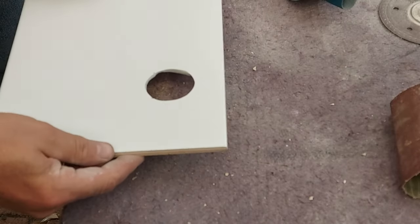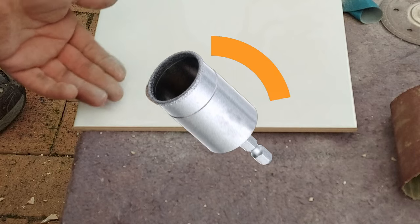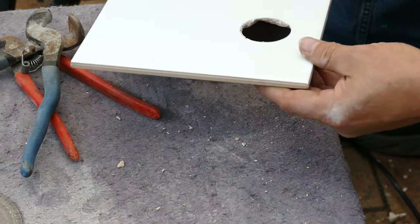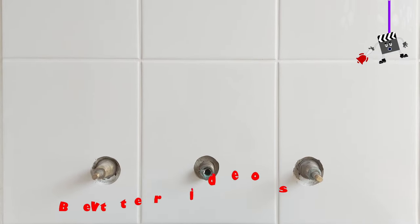And that, ladies and gentlemen, is how to make yourself a hole of any size you like. No need for a diamond hole saw — it's pointless. In all my decades of doing tiling, I've never once drilled with a diamond hole saw. You just make your own — it does the trick and you've got yourself a hole. Some of you may be thinking you'll log off now because you get the idea — but just watch what happens next.